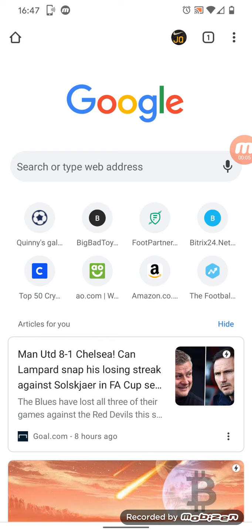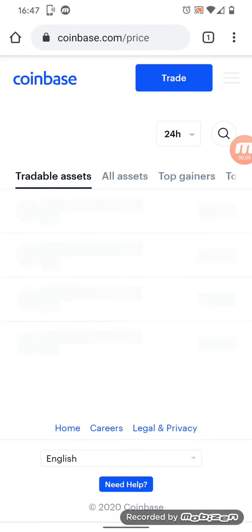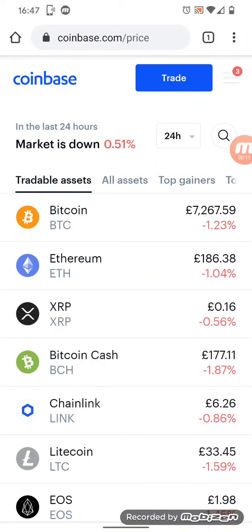Hey guys, quick walkthrough for how to load up your wallet, as I keep seeing this being the main thing people are struggling with. Once you open your Coinbase account — there will be a link in the description below for you to do that — when you put a sufficient amount through your Coinbase account, me and you both get free money, so please check out that link down below.